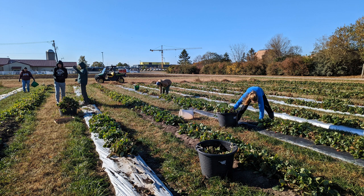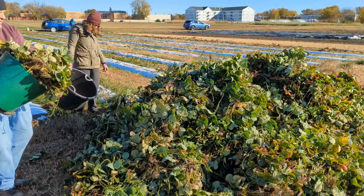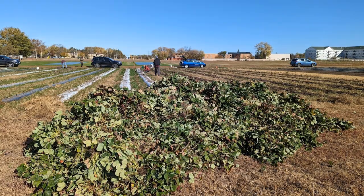Step one in fall cleanup is to remove the plants. In order to compost the plants, the crew pulled them out and collected them into buckets. Then we walked the buckets of plants over to a pile so they can be hauled away for composting.